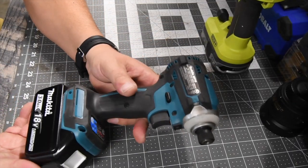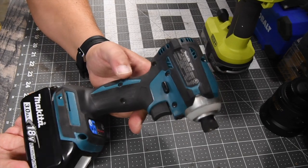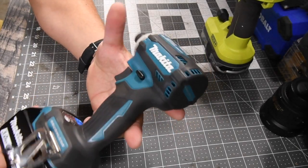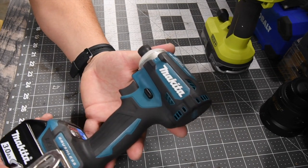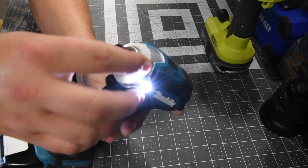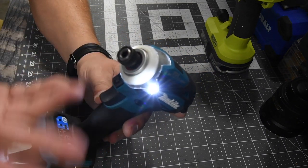This is my absolute most favorite impact driver that I have. I own a lot of impact drivers. I love how compact this is with the power that you have and how lightweight it is. It has two LED beams on the side and a glow-in-the-dark ring, so you can find your tool in the dark.